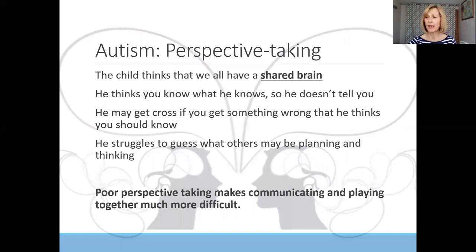Some of this is to do with how the autistic child thinks differently. They have a different way of understanding others and a different way of perceiving what others might be thinking. For example, it's as if children with autism think we all have a shared brain, so the child considers that you know what he knows and doesn't need to tell you. You might have noticed your child gets cross if you don't know something he thinks you should, or you do it in the wrong way.